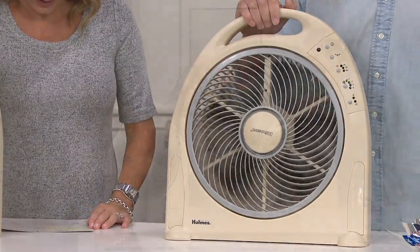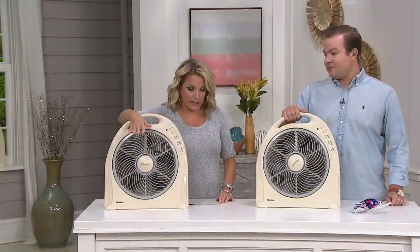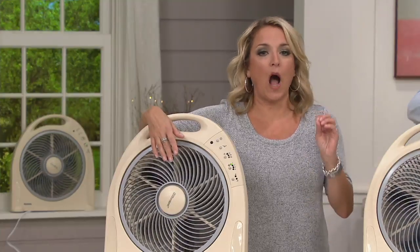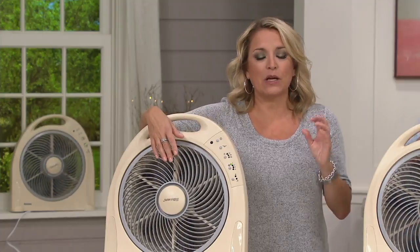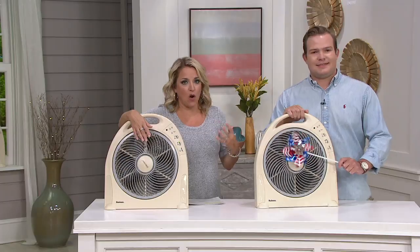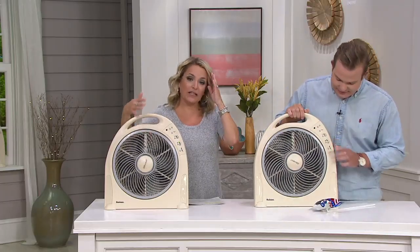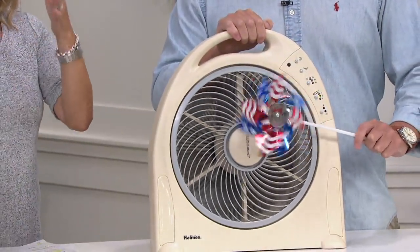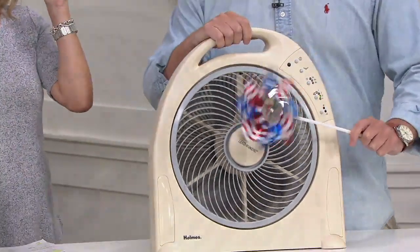I was reading the reviews earlier, and some of the words that came up again and again were 'it works great,' 'it's a great fan,' but quiet. Quiet was a word that came up over and over again. So if you are looking to add that air circulation, if you want to cool things down but you don't want it to be that old-school box fan that pretty much drowns everything out around it, this is what you get.